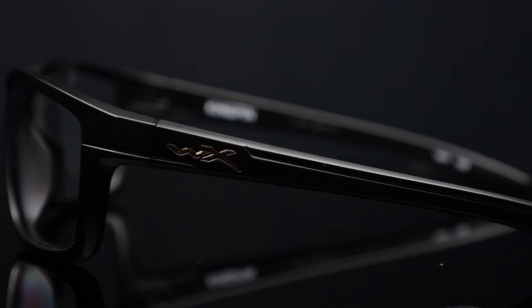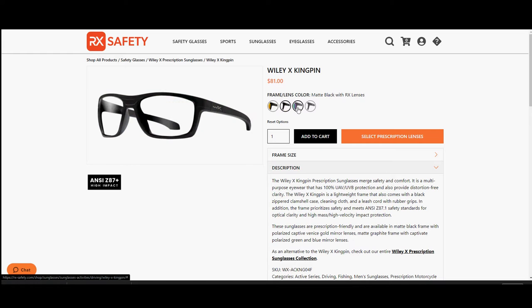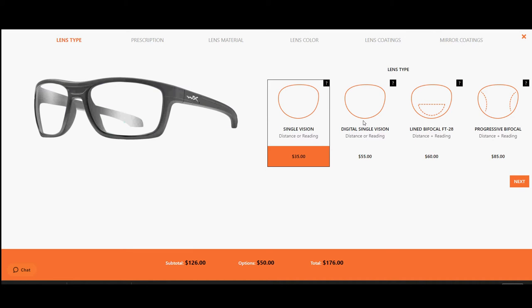The WileyX Kingpin sunglasses come with some great Captivate lens options in Venice Gold, Green Mirror, and Standard Clear. Plus, the WileyX Kingpin is prescription available.